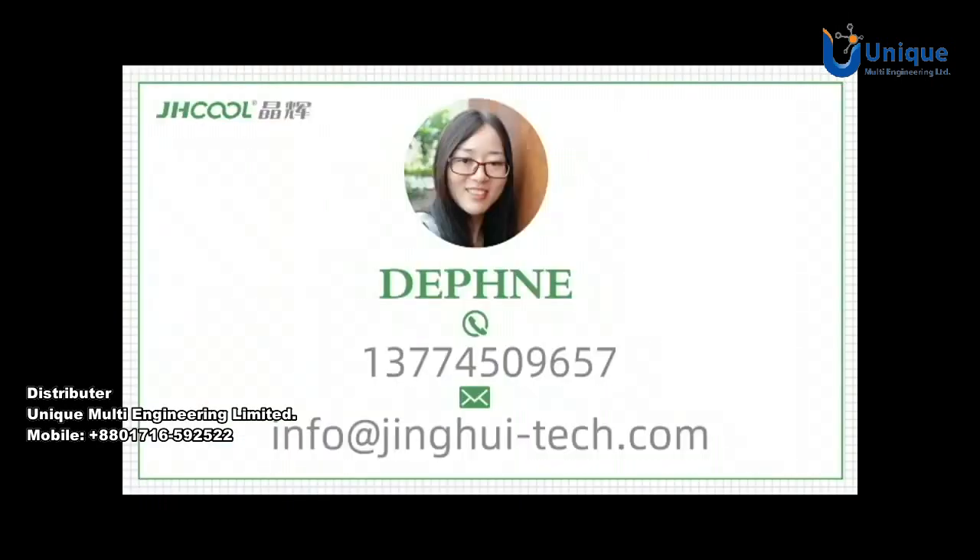Okay, till now I think you already have a general understanding of this product. If you have more questions, please contact me.